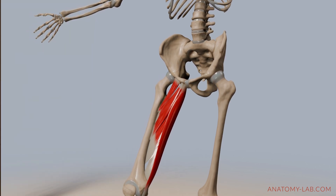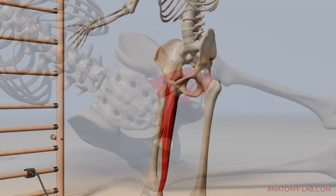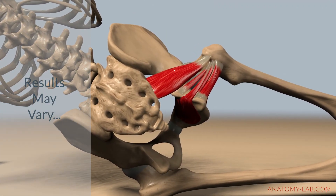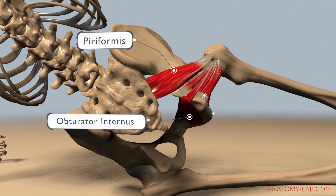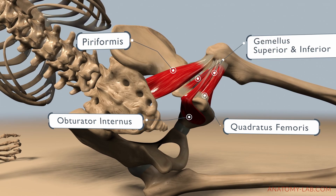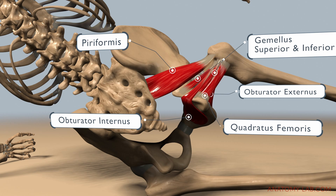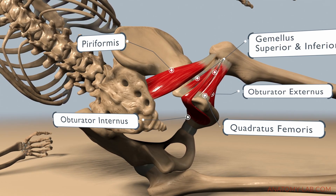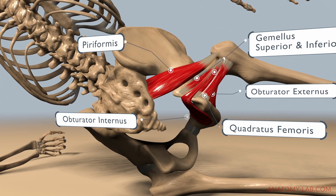Let's move on and check out the secondary muscles that also assist this movement. Depending on the source you are reading, you will find different muscles listed. Starting with the deep hip rotator muscles that we've already discussed in previous episodes: the piriformis, the obturator internus and externus, the quadratus femoris, and the gemellus superior and inferior. Usually these muscles handle hip rotation, but they also play their part in hip adduction and help to stabilize and control.